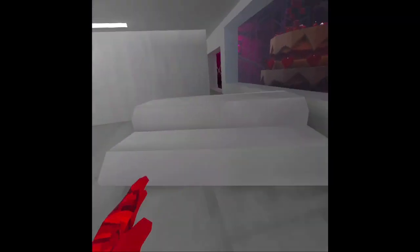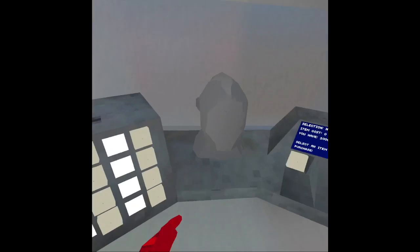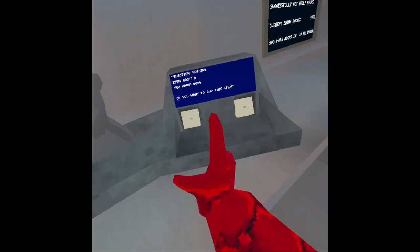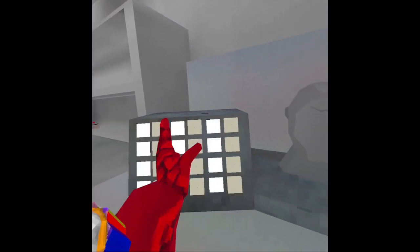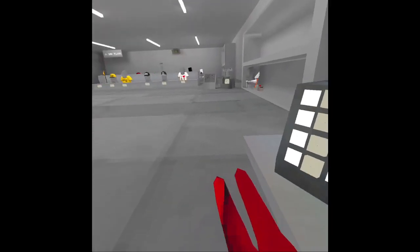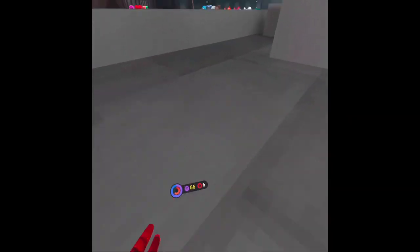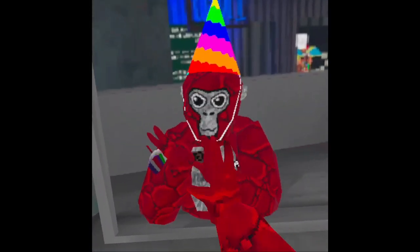Just run back over here and you'll see self-checkout. Select the one you want to buy first, then click yes, then click 'I'm sure about it.' Now come back, go to the mirror, and you should have them equipped. Hope this helped, see ya!